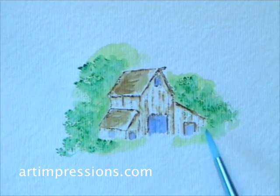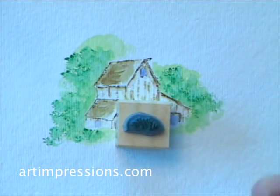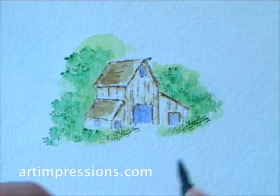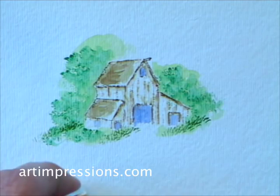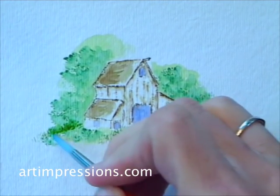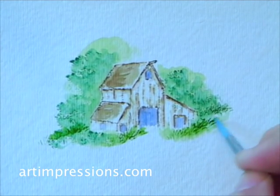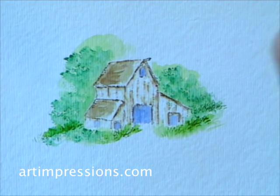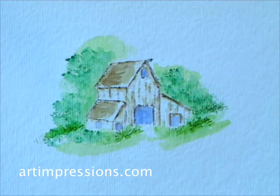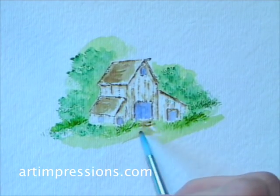I've got my foliage in the background, so now I can add some grass in the foreground using my little tiny grass stamp — one of my favorite stamps that I use in almost every project. I'm just going to tap in some grass here and use my damp brush to soften it. I'll add a little bit more green to the grassy area. If you want to brush in a little path from the doorway, use the number 45 from your palette and brush in a little pathway.